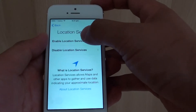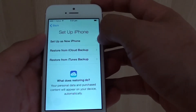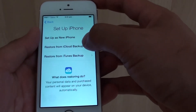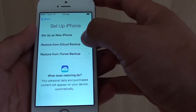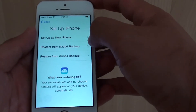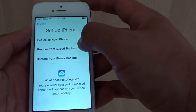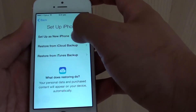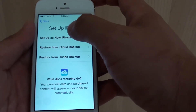Select enable location services. Now I'm going to set up as a new iPhone. If you have previously backed up your iPhone 5 or iPhone 4, you can restore those settings into this phone. Because I didn't have any backup from the previous phone, I'm just going to set up as a new iPhone here.